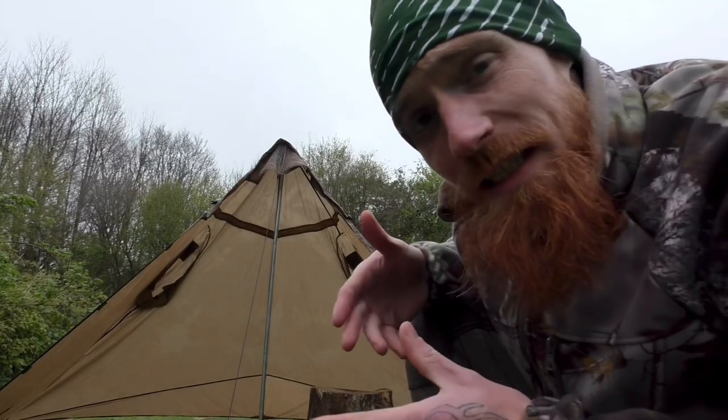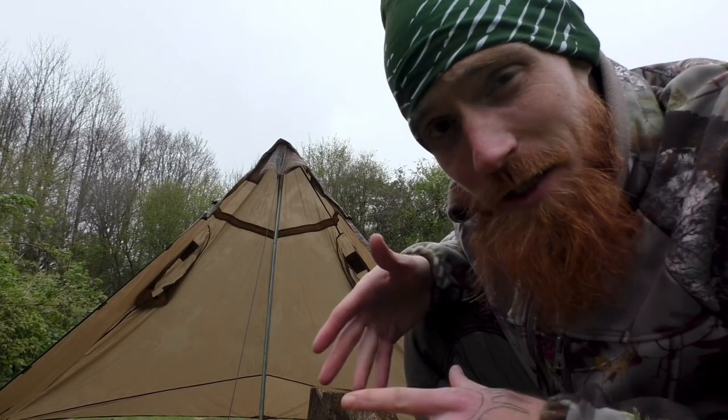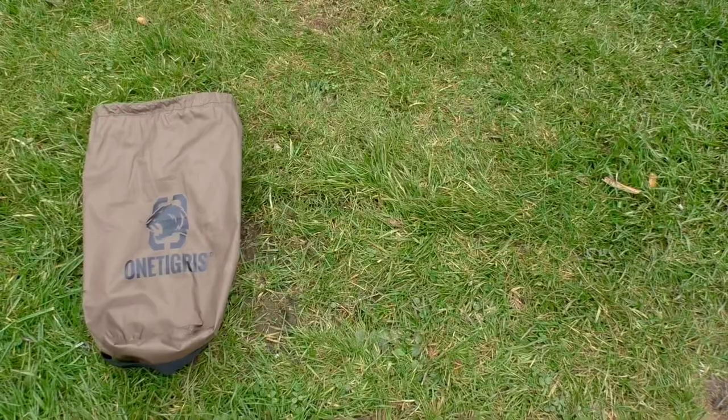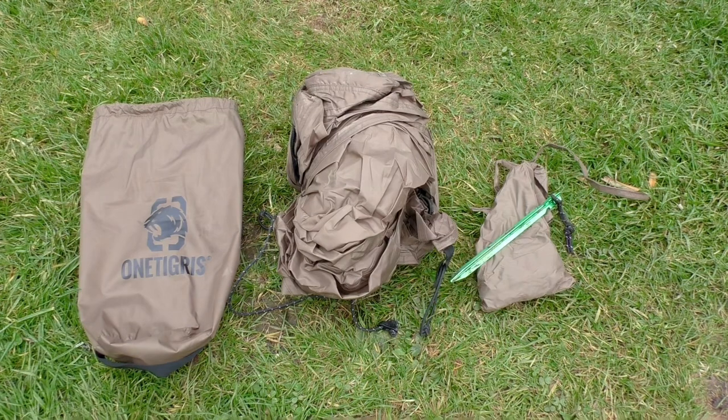We are back in the rain once again with the One Tigris Tentsformer review and rain test. The Tentsformer's main application is a poncho — wet weather gear to keep you and your pack dry — but it also has the ability to transform into a shelter, half tent, or enclosed area if you had two of these ponchos. For now we've only got the one, so let's get this up and take a look. But first, let's check out what's in the bag: a stuff sack, the poncho, six pegs, and two guy lines.